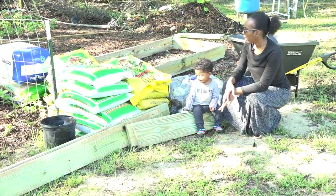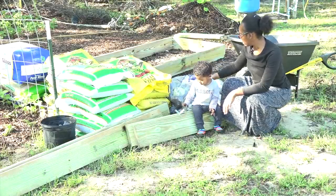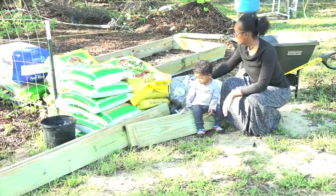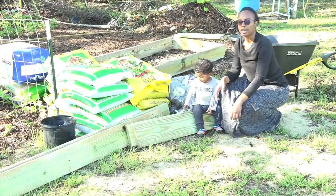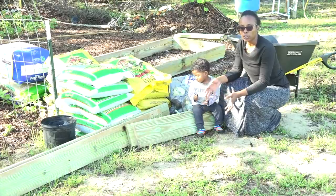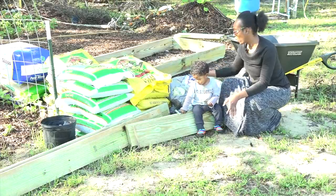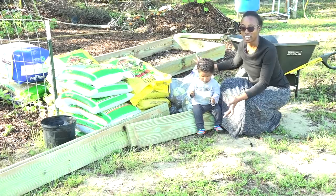We went to Lowe's and picked up some dirt. We have organic topsoil, mushroom compost, peat moss, potting soil, and more compost. One thing you want to make sure when you go to Lowe's is that you get open bags. Even though they're a little bit messy, if you get open bags you get them about half off.